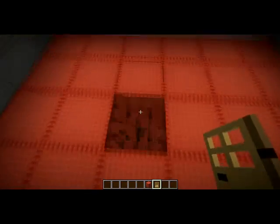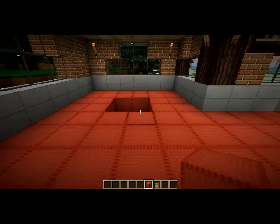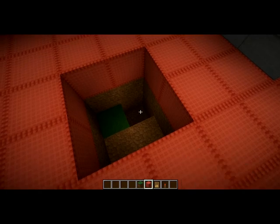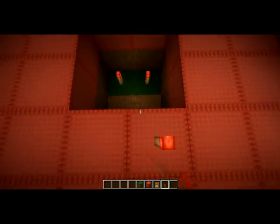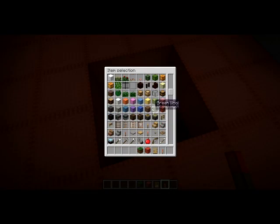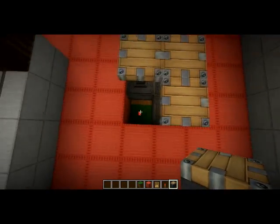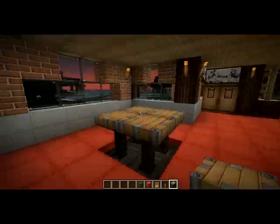On va s'occuper de faire une petite table à manger, de quatre personnes ici. Ce sera une table en piston. Pour ceux qui connaissent pas, je vous montre quand même comment on fait. Vous creusez un trou de deux de profondeur, vous mettez des torches de redstone en bas, et vous mettez des petits pistons en regardant par là. Ça fait une jolie, magnifique table de pistons, moi j'adore.